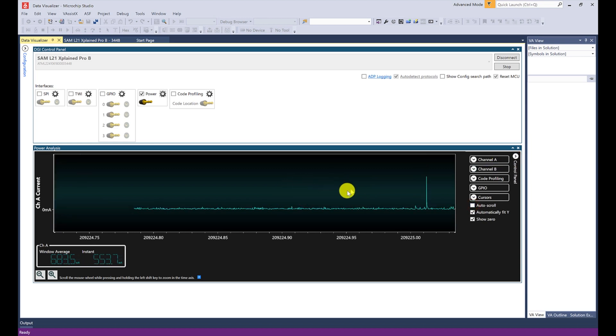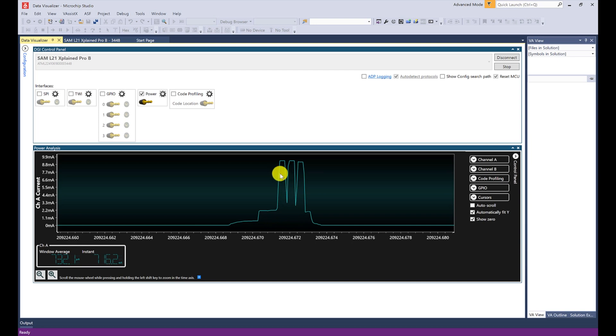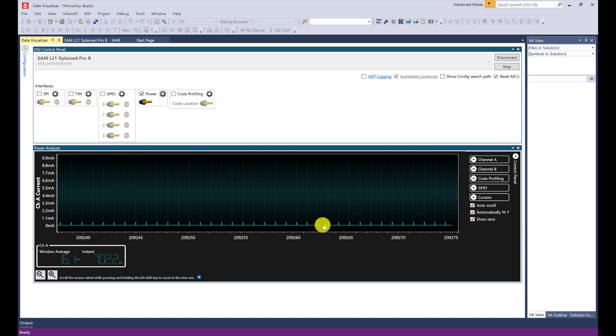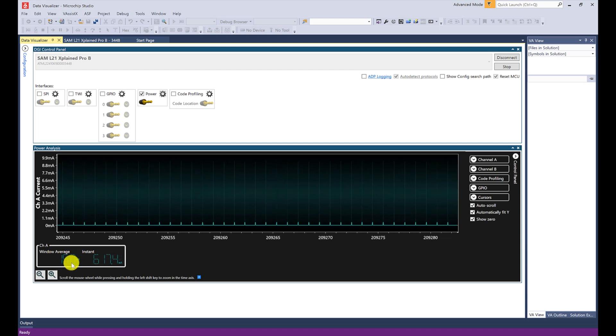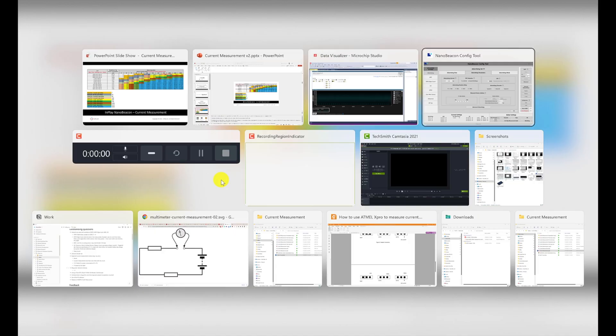We can disable auto scroll and zoom in using shift and scroll to look at individual advertising events. We can see the three advertising packets sent, each on a different advertising channel. Scrolling back out with auto scroll enabled, we can see the advertising events. Looking at the window average, it's around 15.9 — let's say 16 micro amps. Comparing that to the table with a one-second advertising interval, the expected value is around 15 micro amps, and we measured around 16 micro amps.